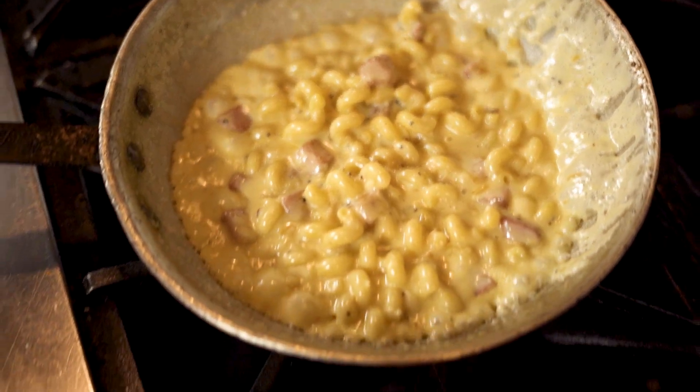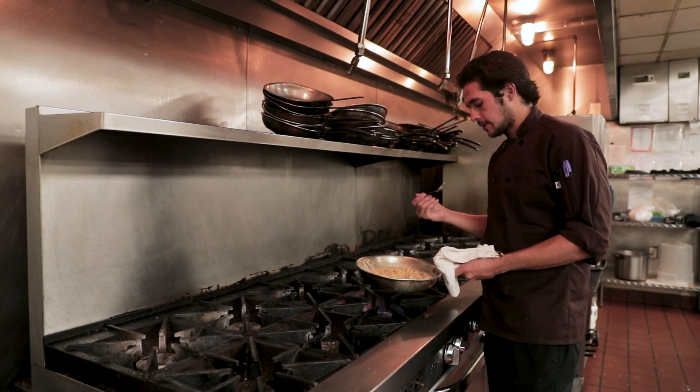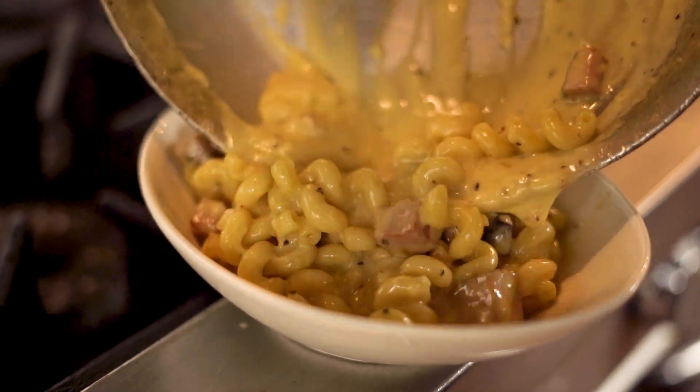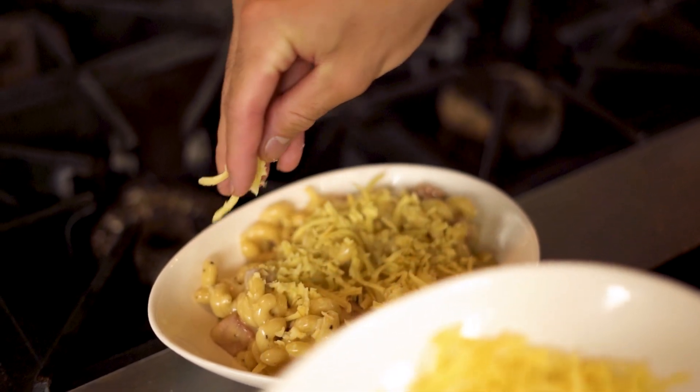We're going to give it a little bit of taste just to see if it's salted enough. And just like that, it's done. To finish it off, we're going to go ahead and top it with more Gouda and then we're going to go ahead and toast it.